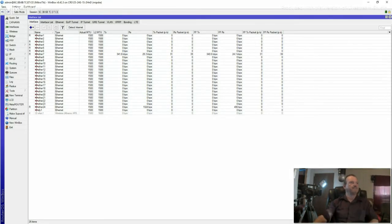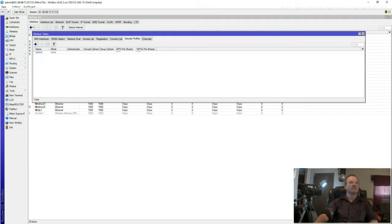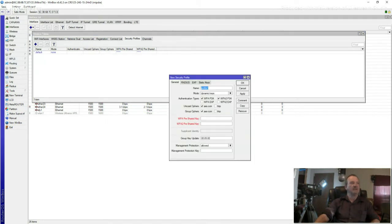It's come up and it's kind of sort of created a setup for us. But what we're going to do is click on Wireless. Right here where it says Security Profiles, click on that. Click the plus key to add, and we're going to create a new security profile. I'm going to call mine WPA2_profile.